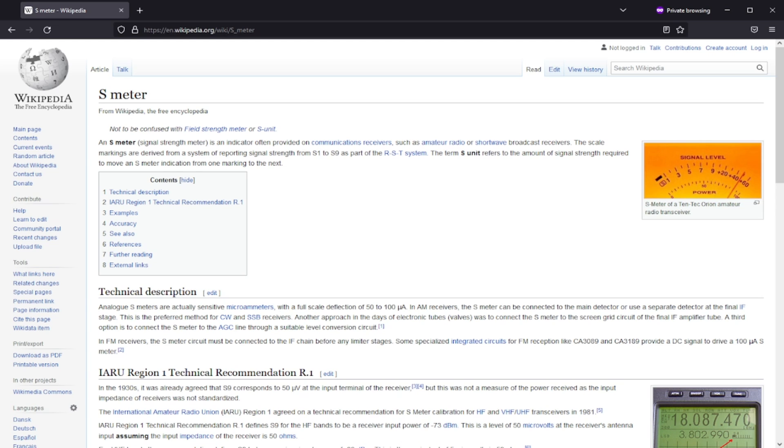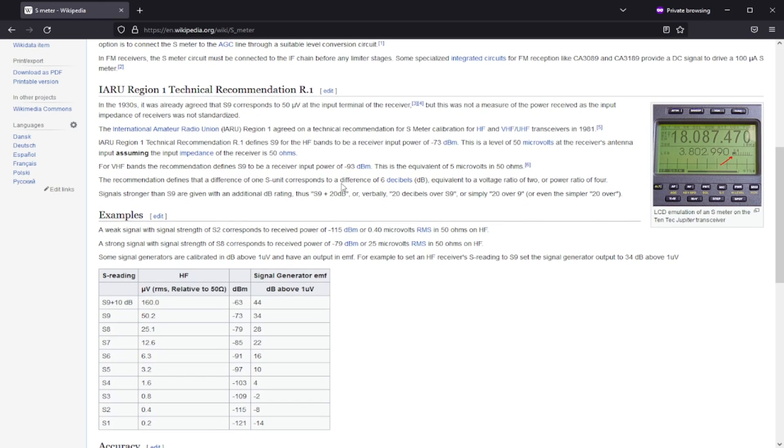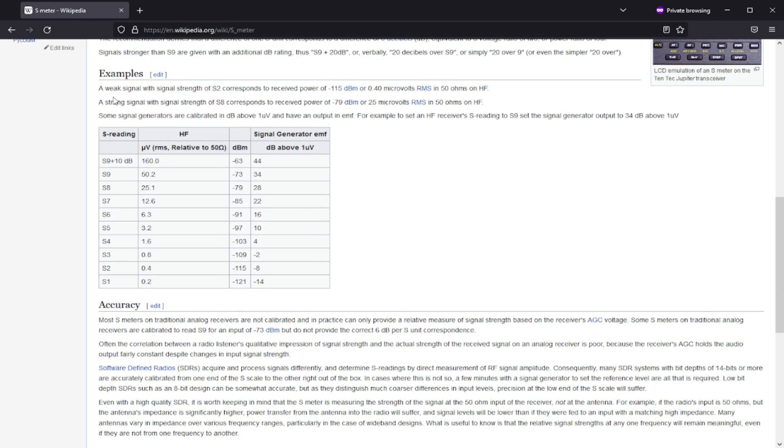I wanted to take a couple of seconds to talk about what an S meter is. An S meter is an indicator often provided on communication receivers such as amateur radio and shortwave broadcast receivers. The scale is derived from a system reporting signal strength from S1 to S9 as part of the RST system. In the 1930s, it was agreed that S9 corresponds to 50 microvolts at the receiver input — though this was not a measure of power, as input impedance wasn't standardized. For modern radios it's 50 ohms. In the examples table, S8 is negative 79 dBm, and 50 microvolts is negative 73 dBm — that's why we're using that level to test at S9.